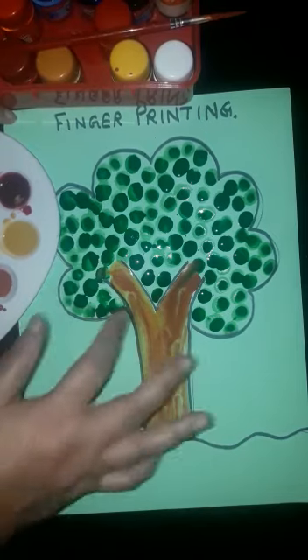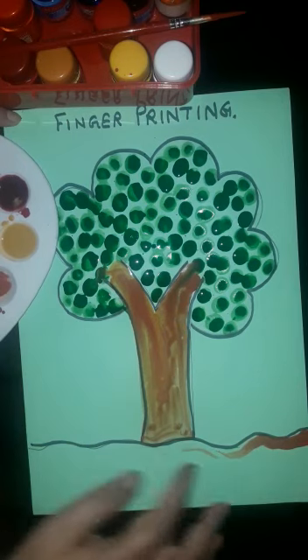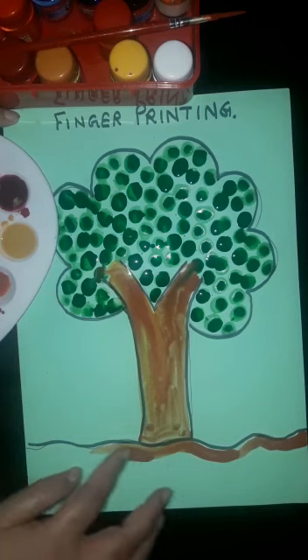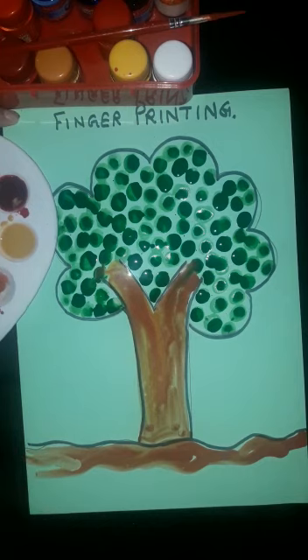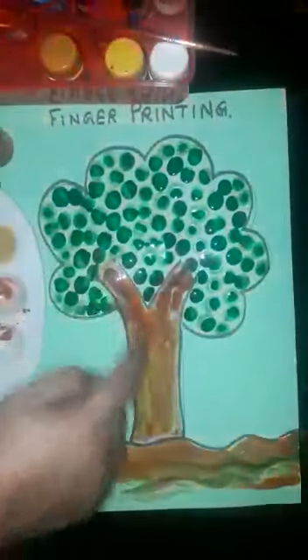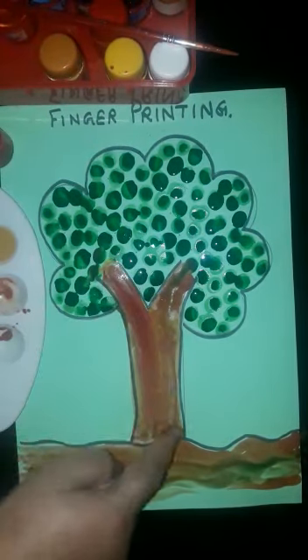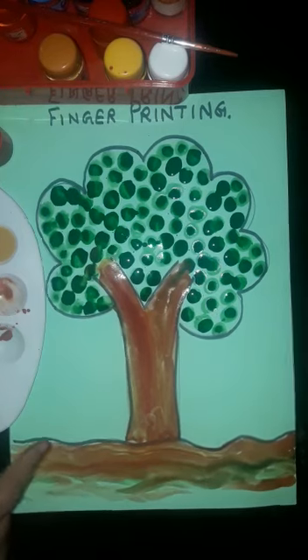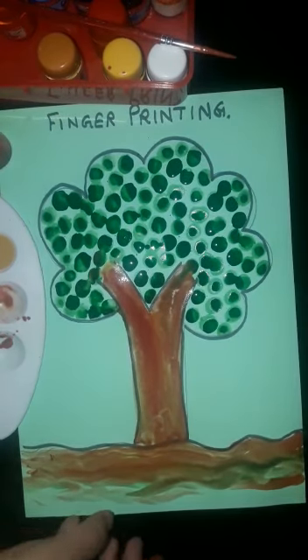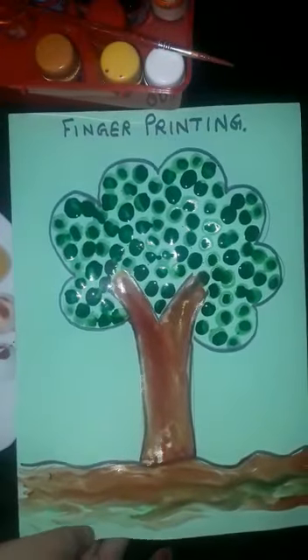Now this is your tree. Like this, you can fill the ground also with the same technique, and your tree is ready students. You can use dark and light color both — dark brown and light brown. This is your ready tree. Okay students, this is all for today. Goodbye children!